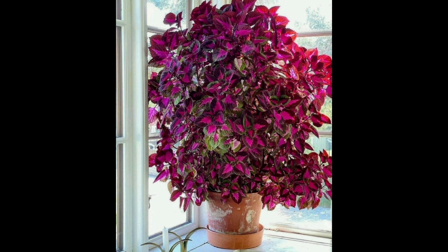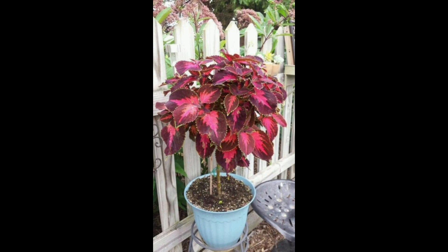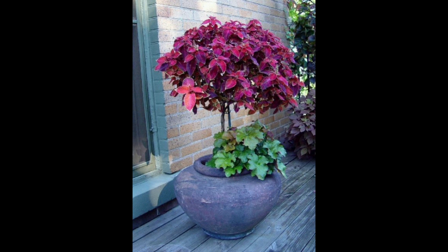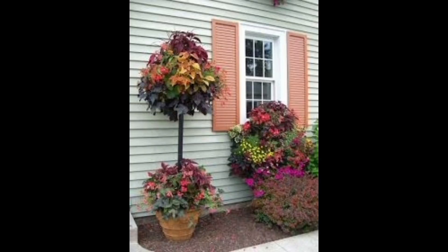If you are not going to stake your coleus tree, it will become floppy and start to grow downwards or sideways. To help it grow upright and appear tall, it is essential that you give the right support to its main stem. Use a bamboo stake, and if possible, one that is at least a foot taller than the plant. Using a stretch tie or twine, attach it to the center stem, making sure you are not knotting it too tight.